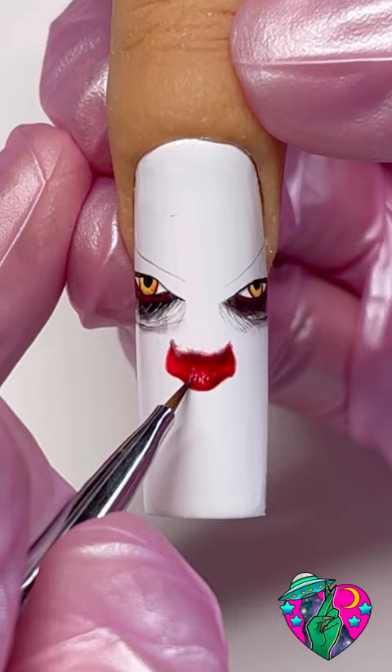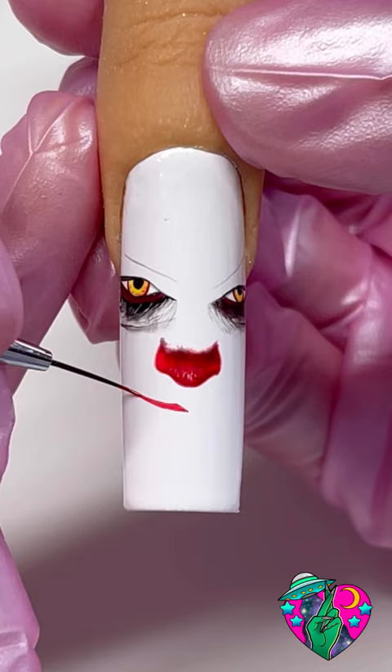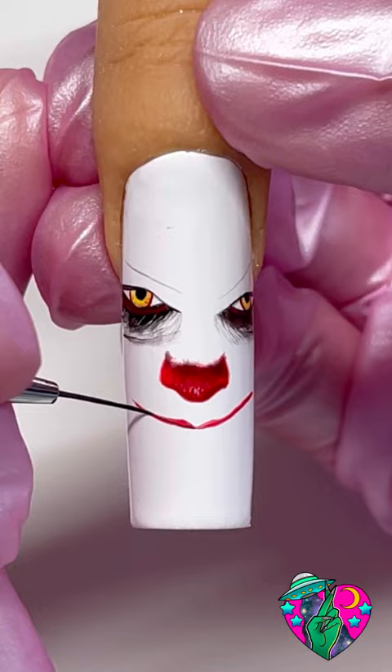Now we got to draw out the mouth. Start by doing a thin line for the top lip and ever so slightly just do a little hump for the top lip. He's got barely any top lip but a whole lot of bottom — just follow this line pattern. We're gonna trace along the bottom with black shading gel followed by a little bit of white highlight.